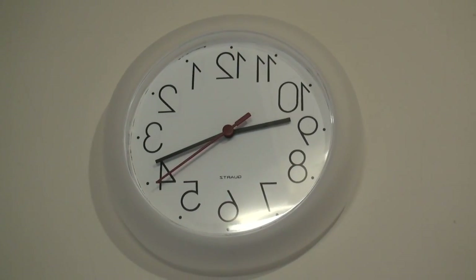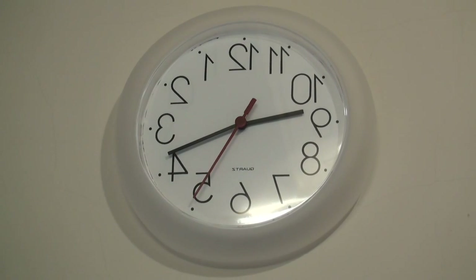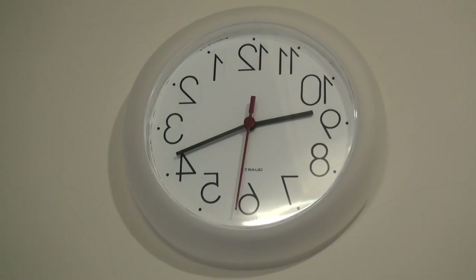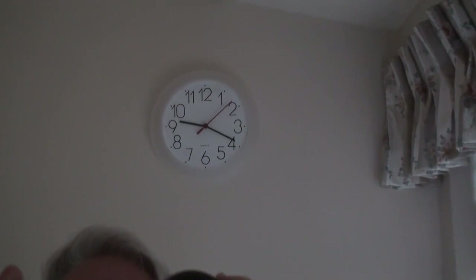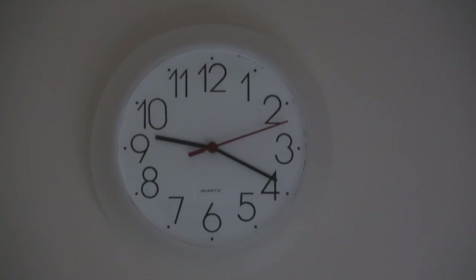My wife asked me to put a clock into our en suite. The only place I had available was on the wall opposite the mirror. After I did so, I realised that the clock read in reverse when we looked in the mirror. To be able to read it properly, I had to turn around, look at the clock and turn back again. I thought, what about if I make a backward clock? With a backwards clock, we could then look in the mirror and read the clock directly.